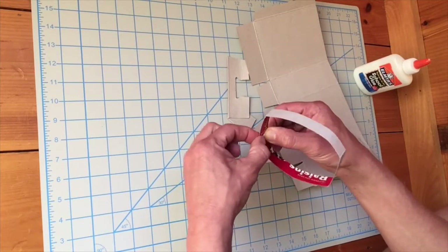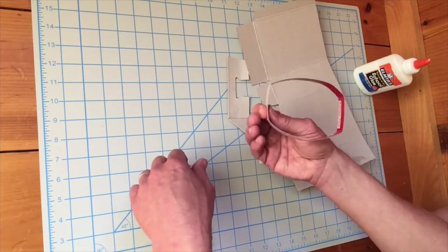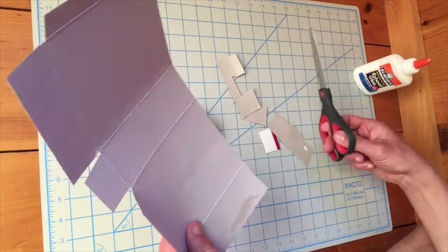The tricky thing about connections is you just have to hold it there for a couple seconds. It doesn't take as long as you think, and that should hold. Now I'm going to see if I can make pieces go up and around here.